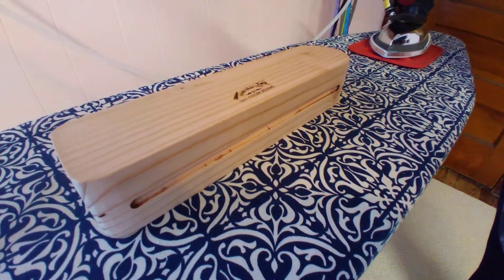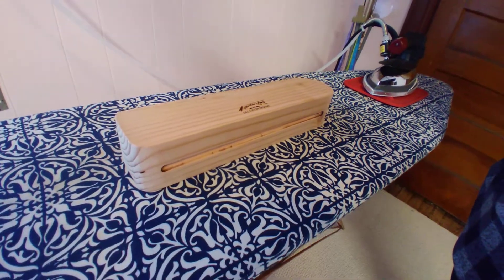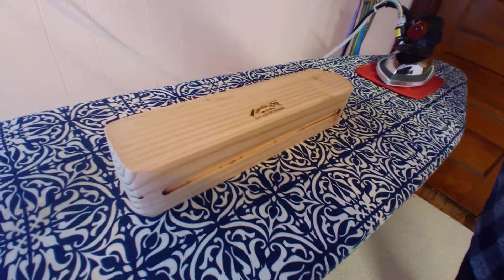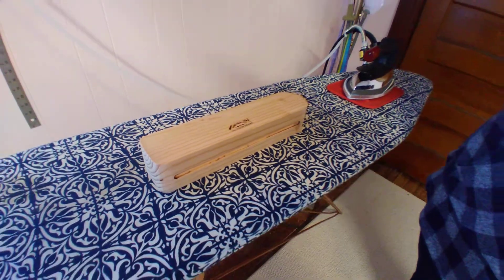So my wife asked me to make this thing. It's called a tailor's clapper. And then I asked, what is that? And so she's going to explain what that is. She's only been asking me to make this for about five years.